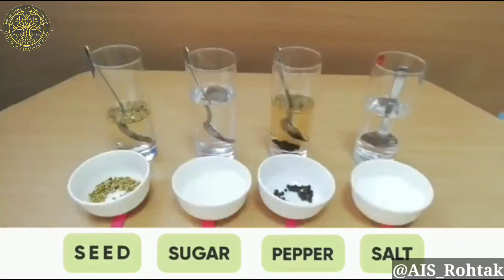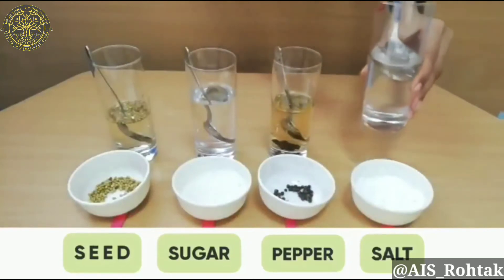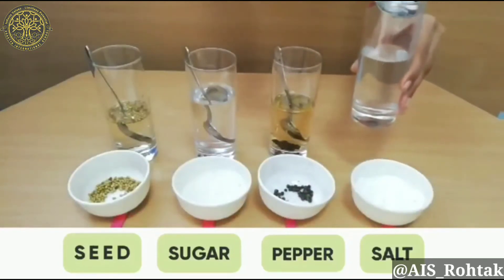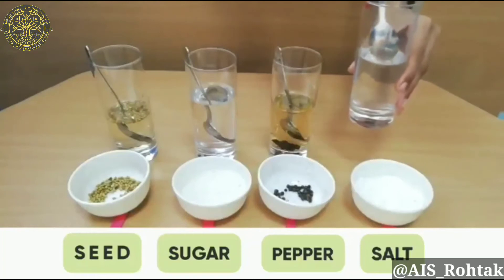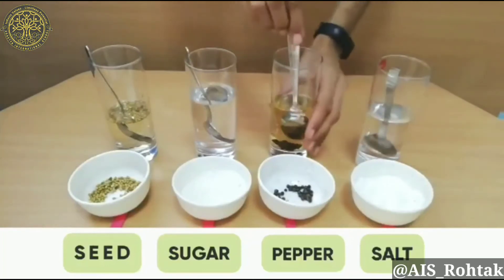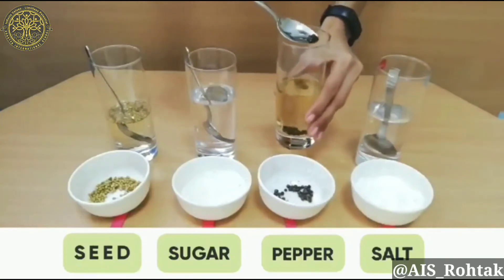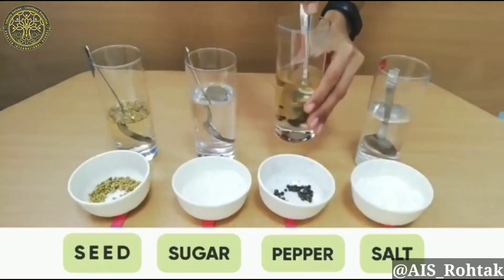So students, let's check the results after 30 seconds. Let's check the salt. Can you see the salt? No, because it has dissolved into the water. Now let's check the pepper. Can you see the pepper? Yes, because it did not dissolve into the water.